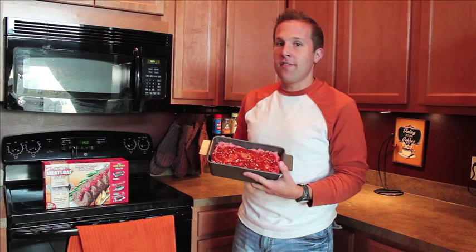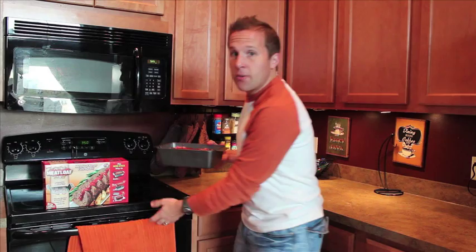I went ahead and made my own meatloaf for the evening. Solid construction. Here's to dinner — we're going to see if this thing really works. We'll check back in about an hour.